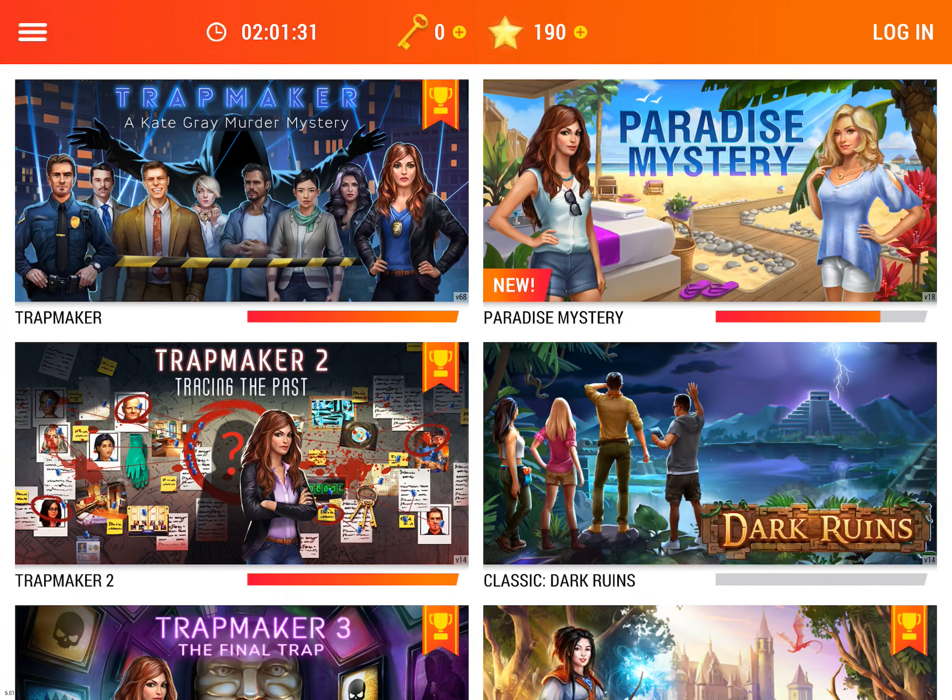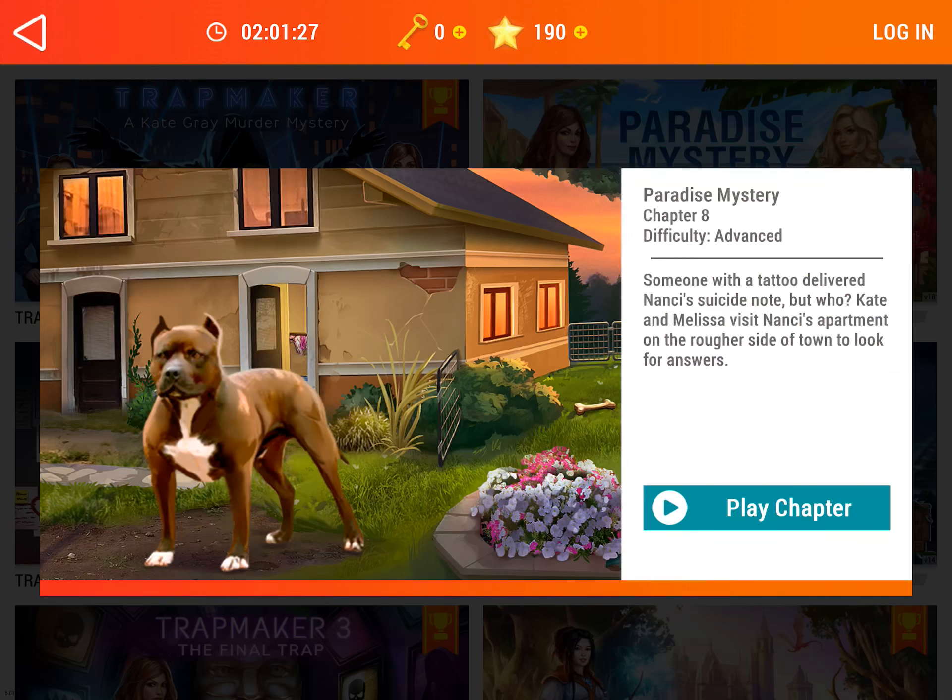Hi guys! This is App Unwrapper. I'm back with Adventure Escape Mysteries and in this video I'm going to show you how to get through Chapter 8 of Paradise Mystery. Enjoy!